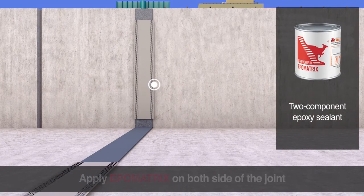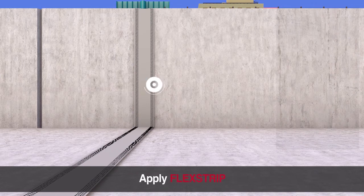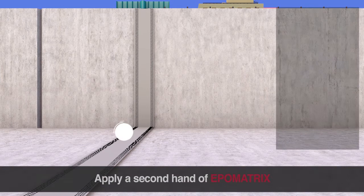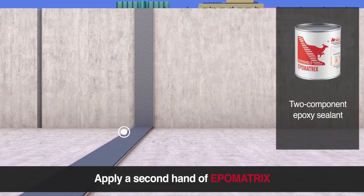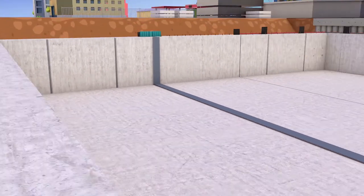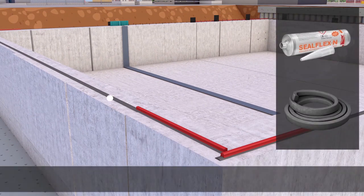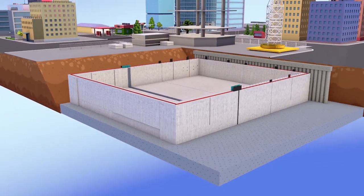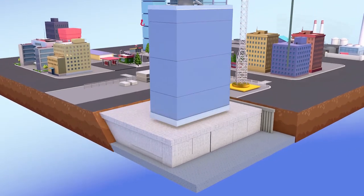Apply EPO Matrix on both sides of the joint. Apply Flex Strip. Apply a second coat of EPO Matrix. Apply Seal Flex N and Joint Seal Tape. The structure is now completely waterproof thanks to SuperShield DryBox system.